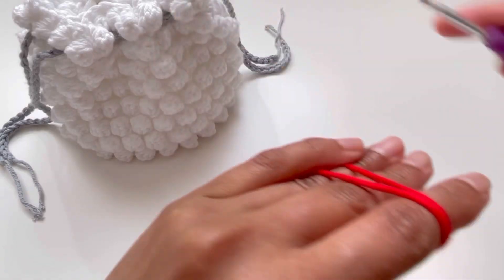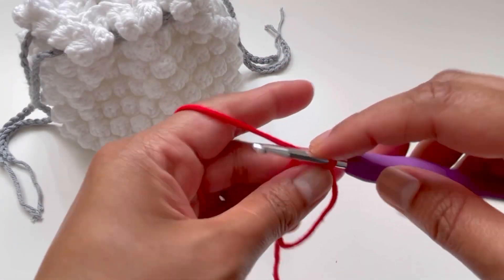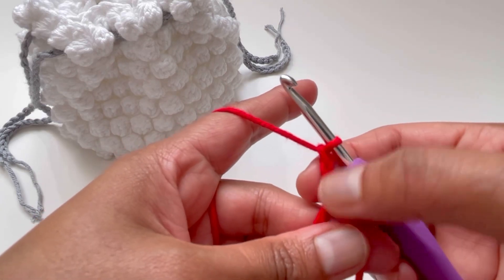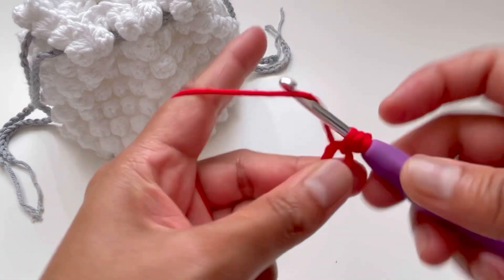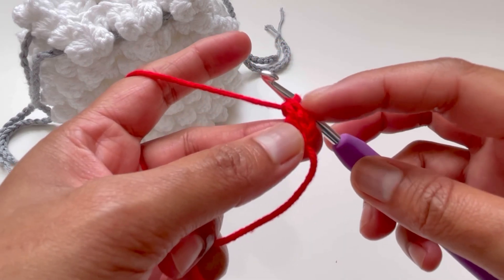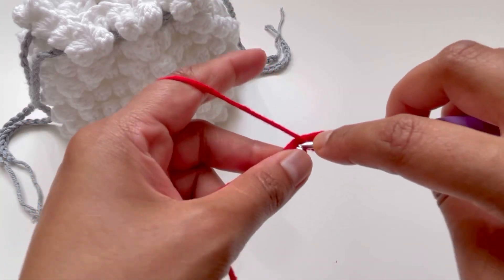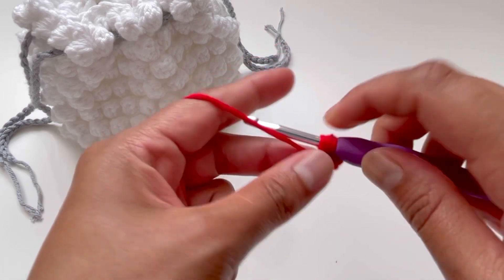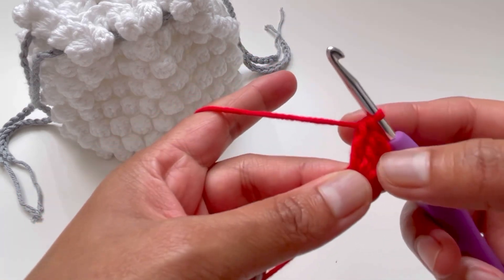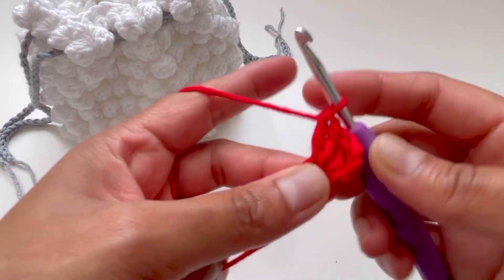Let's begin with a magic circle. Chain up three — one, two, three — and these three chains count as our first double crochet. For round one we need 12 double crochets total. Yarn over, insert your hook into the magic circle, grab the yarn to get three loops, yarn over and pull through two loops, then yarn over and pull through two loops again — that's your double crochet.